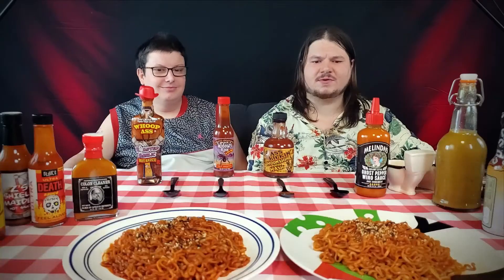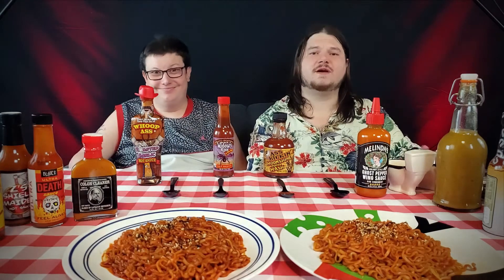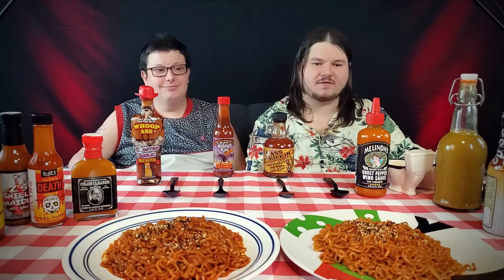It's not insane — it's not like Blair's Ultra Death Sauce or anything like that. But it does have quite a kick, and I put a fair amount on the spoon. The spice is pretty good. I definitely feel the heat, so that's a plus. The flavor is very nice.